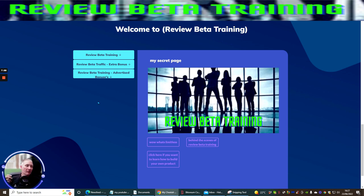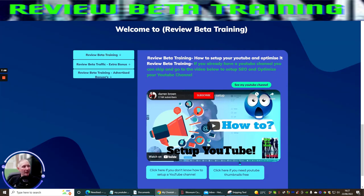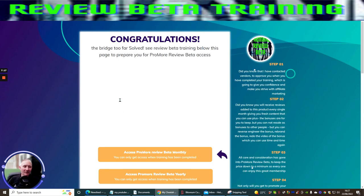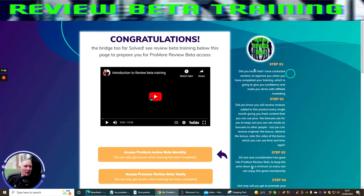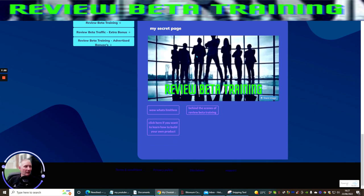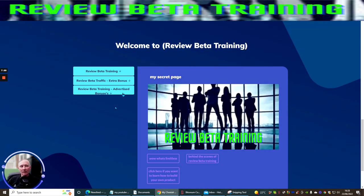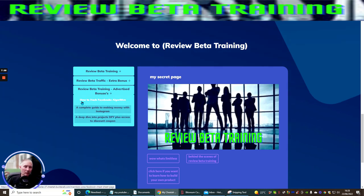Review Beta Training has a secret page. When we click on it and open a page, when we go back that page is gone. The only way you're going to get that secret page is to refresh it — once you refresh, the secret page comes up. You won't be able to get access to that secret page once you start your videos unless you refresh the browser. This basically gives you access to limitless behind-the-scenes of Review Beta Training, plus a link to learn more about building your own product — which is another one of my products showing you how to build products just like this.